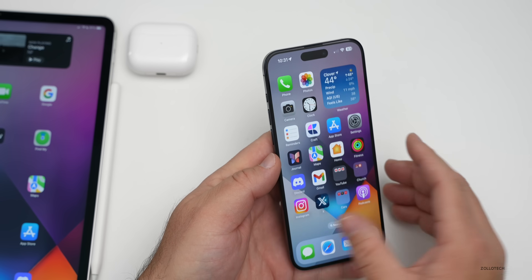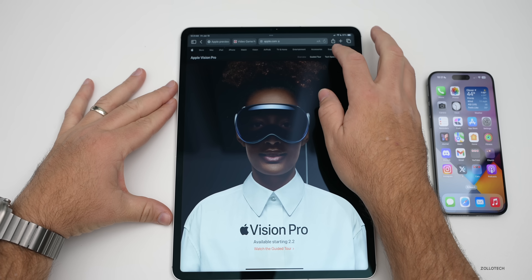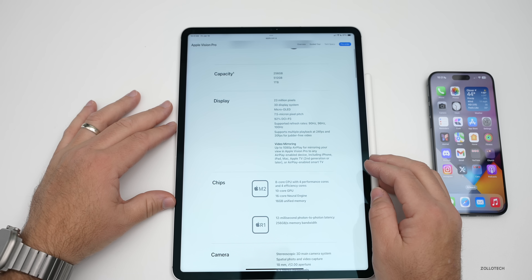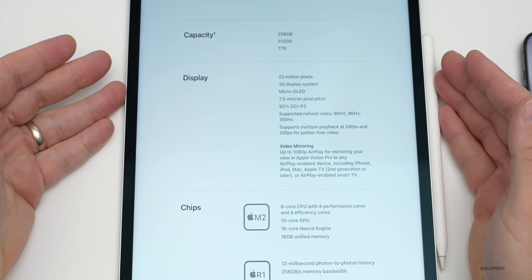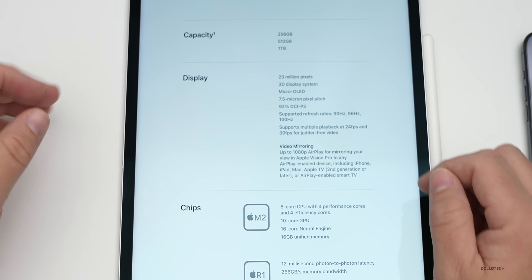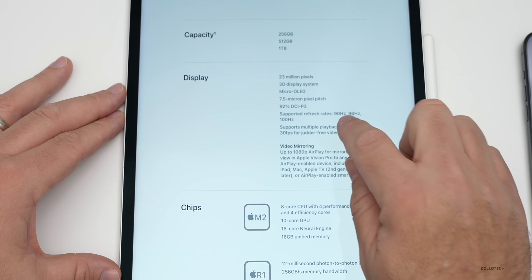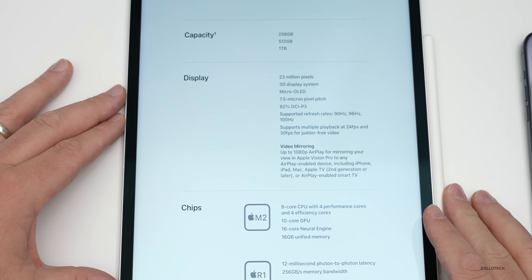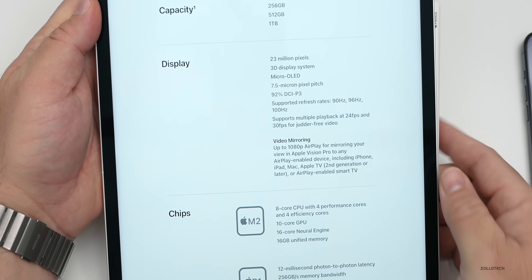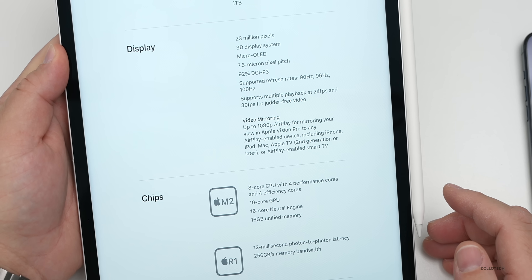Moving over to Apple's website on the iPad to look at tech specs — it lists the display as a 23 million pixel 3D display system using micro-OLED with a 7.5 micron pixel pitch at 92% DCI-P3. It supports refresh rates of 90Hz, 96Hz, and 100Hz — so not 120Hz, but up to 100Hz.